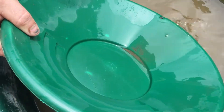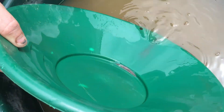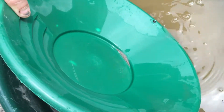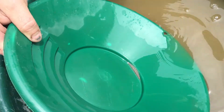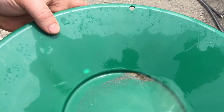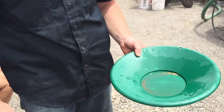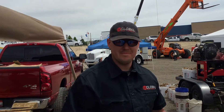There it is appearing. I see a big ol' chunk of silver or something in there. There you go. Thanks for tuning in.